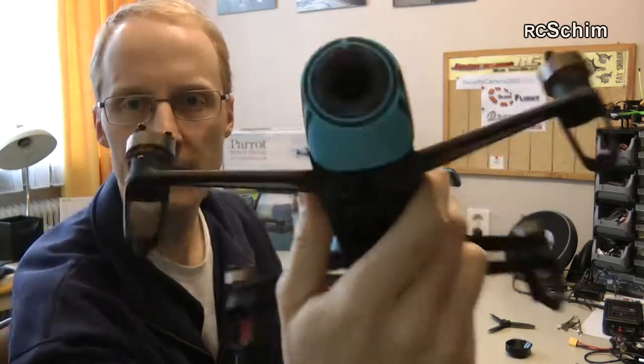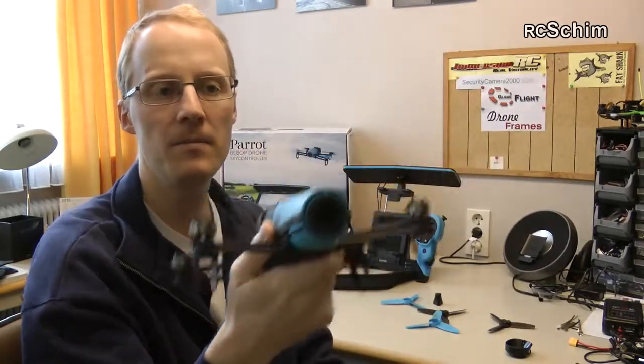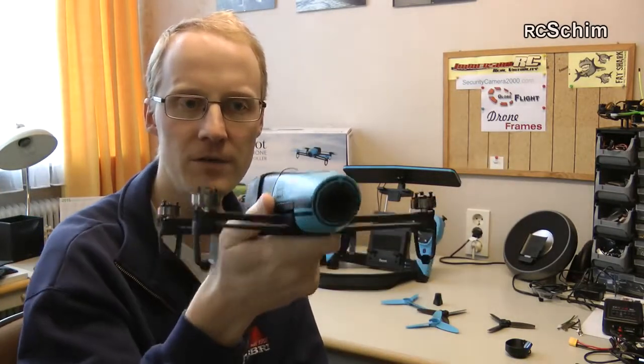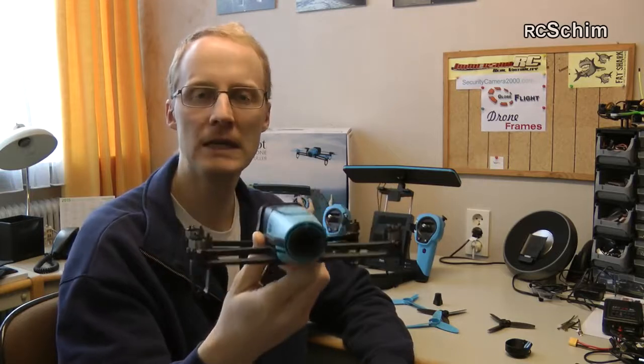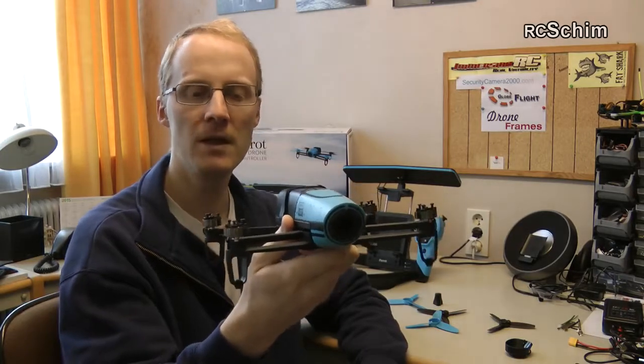How will the footage be? It has a 14 megapixel fisheye lens, and this lens is pointed downwards a bit. The fisheye means it takes a really big wide-angle shot of the surrounding, and there's a powerful dual-core processor in this quad that computes a straight full HD frame out of the fisheye. This simulates a brushless gimbal. Of course the software stabilization has some speed advantages, but also I think some quality disadvantages — but we will see how it really looks.